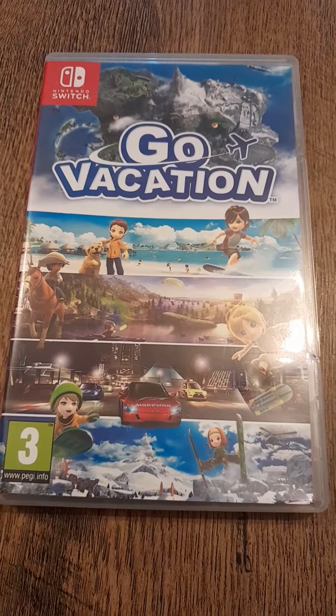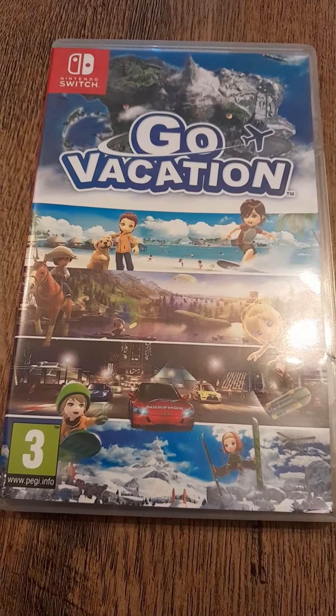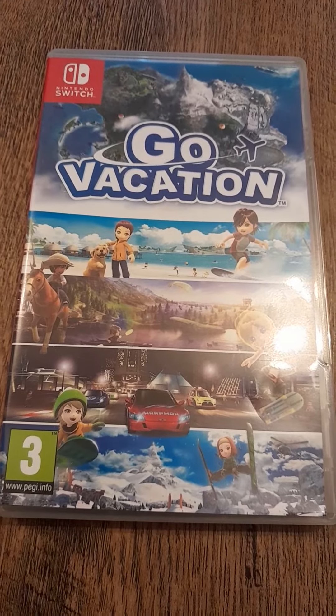Hello everyone, it's Leo Lincoln Tiger here and today I'm doing an unboxing review on Gofication, and it's a Nintendo Switch game.